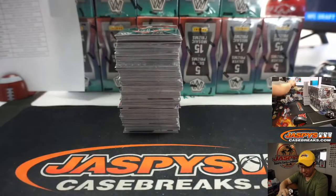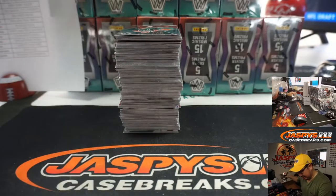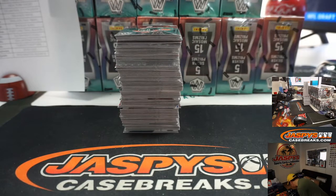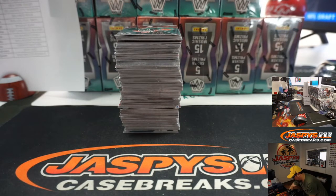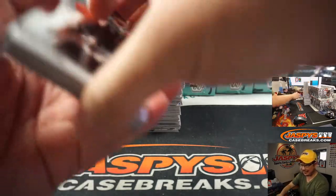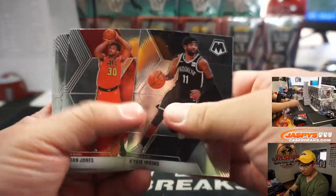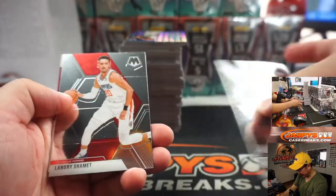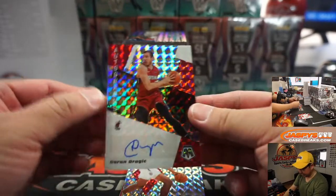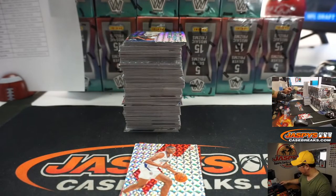All right, there's box one. Good luck. Daniel Smith saying anyone in charge of stocking cards at Walmart could make some serious coin — they could. There's Goran Dragic, our first autograph for the Miami Heat, and that goes to Daniel Smith.